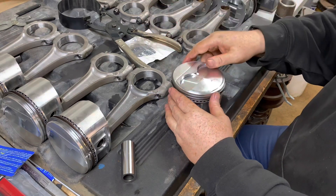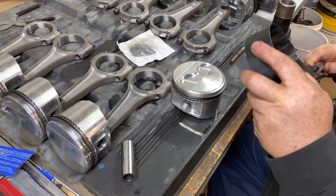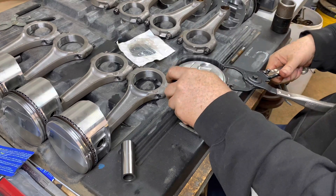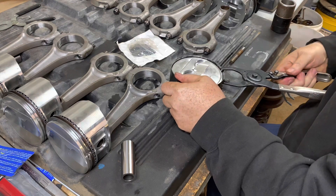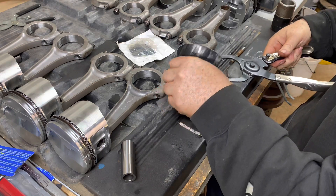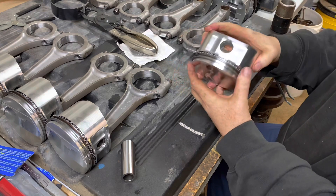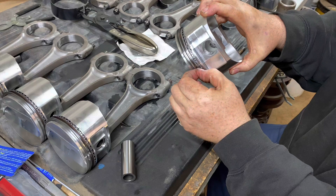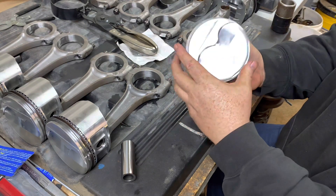Sometimes if I'm not comfortable with what I did, I'll keep my ring compressor here and go ahead and compress it before I even have it on the piston or on the rod, just to kind of help all this stuff seat itself. That way I know everything's moving nice and I know that this oil control ring is on that second gapless ring and everything's good to go.